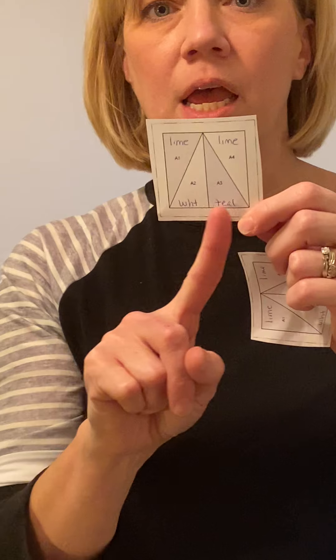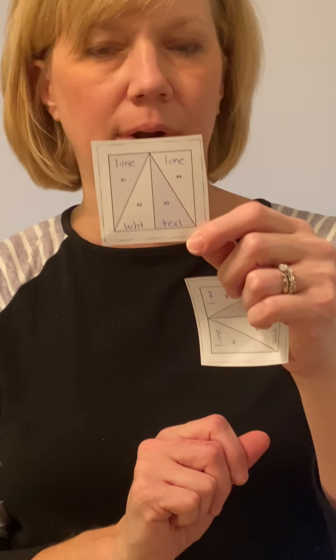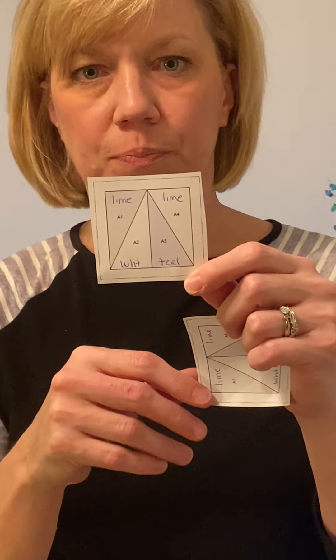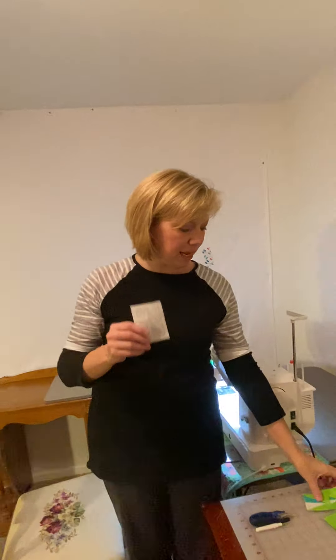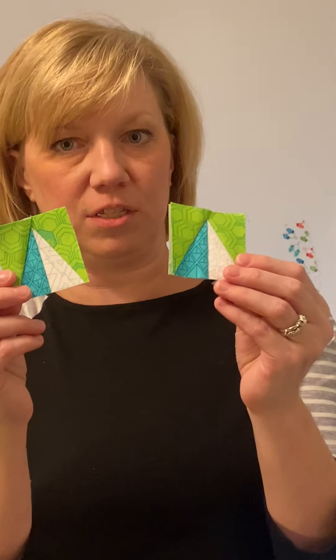You're actually going to sew on these papers. You're also going to trim them just beyond this dotted line right here — that dotted line is your final trim line. You don't want to cut right on it yet, but you also don't want a whole bunch of extra paper either. Now we're going to walk through construction of two of these, and when you are done they will look like this with nice sharp points. People like foundation paper piecing because it gives them nice sharp points without having to fuss a whole lot.